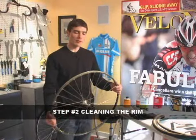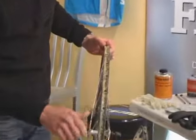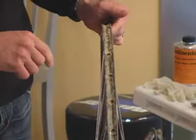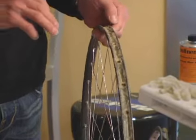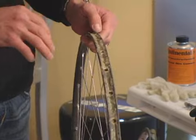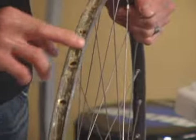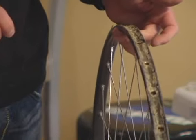Once the tire is peeled away from the rim, you'll notice there's old glue still adhered to the rim. If we were to put another layer of glue over this, the bond's not going to be as good as if the new tire was mounted to a clean, freshly glued rim. So our task is to get this rim looking as good as it did when it was new.